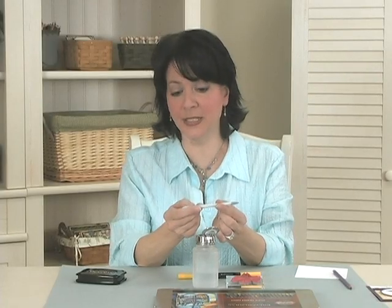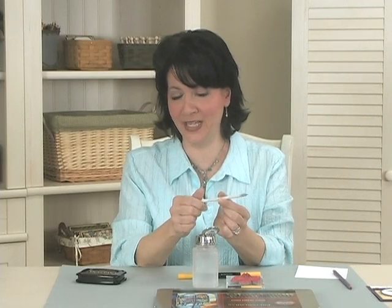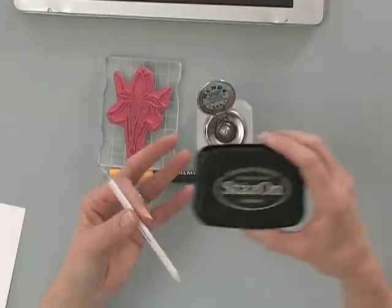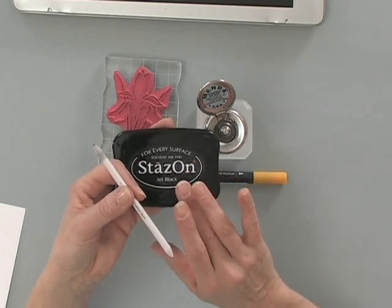Then you're going to need a blending stump — I'm using the blending stumps we carry at Gina K Designs — and a water-based marker. This one is Memento Cantaloupe, and that's going to create my yellow areas on the iris. You're also going to need an ink pad. For this technique I really like to use Stazon ink. You can use Memento ink, but Stazon seems to be so crisp and it never ever bleeds when I'm doing the Gamsol technique.